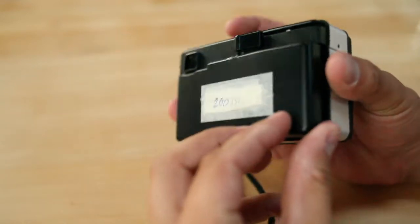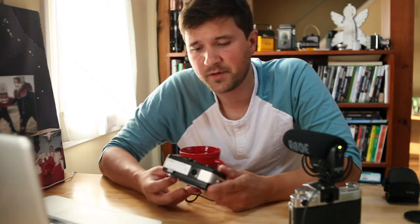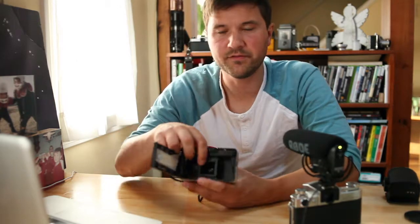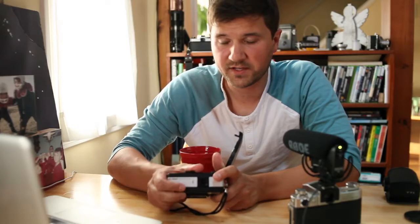Also, the back has a window, so I had to cover that up. I used aluminum foil because aluminum foil is basically the catch-all thing that won't let light through. The other thing I thought was kind of cool about this camera is that the frame window is a little bit smaller.